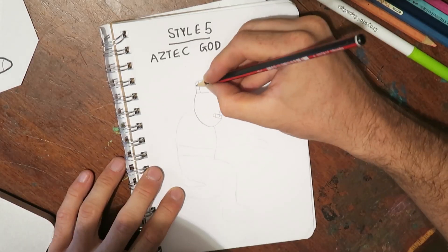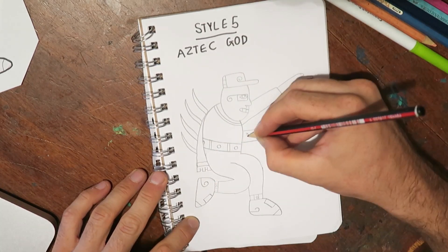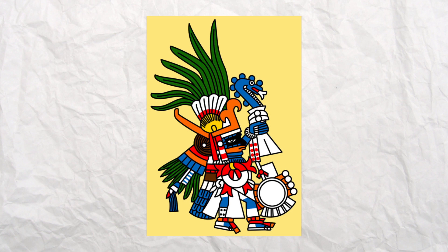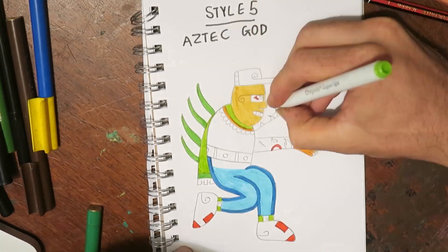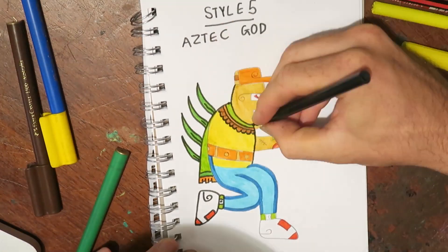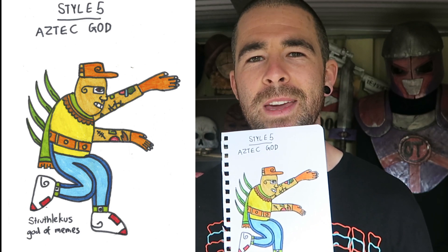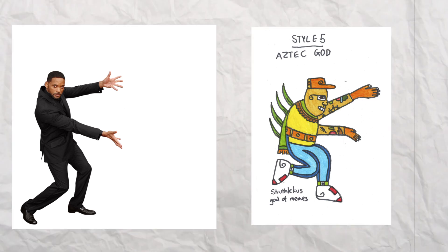Style five: Aztec God. Nothing might come to mind when you hear that, but I think when you see them, you kind of know what I'm talking about. That kind of Aztec Mayan artwork — they use very bright colors, a lot of swirling lines. Also, they seem to all be viewed from the side, but somehow their limbs are all very prominent, which means they're in these awkward, uncomfortable looking positions. I named him the God of Memes because Struthless is kind of a bit of a meme guy, but also it reminds me of that Will Smith picture, the pose where he's like putting his hands out. Is Will Smith an Aztec God? Moving on.